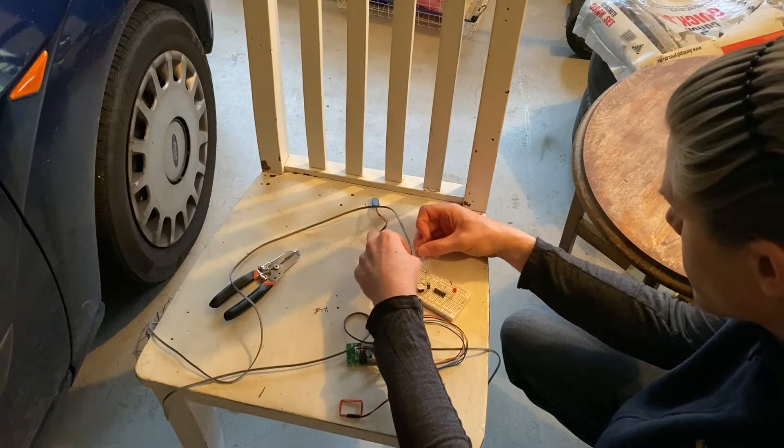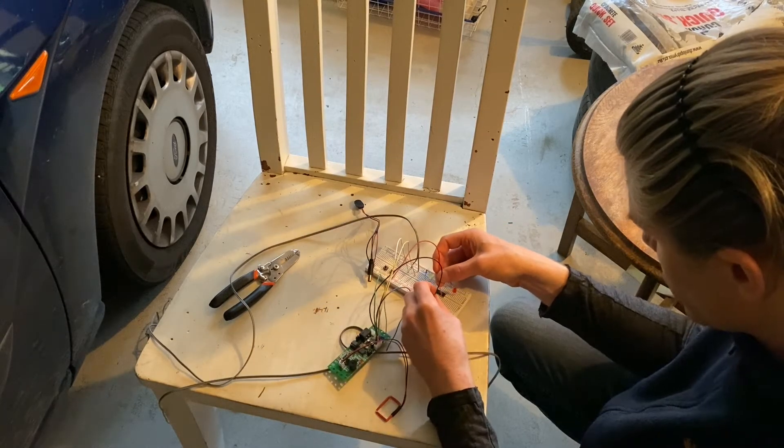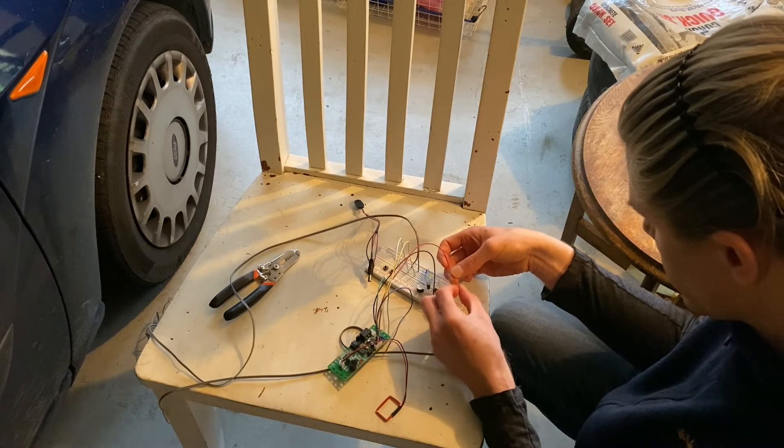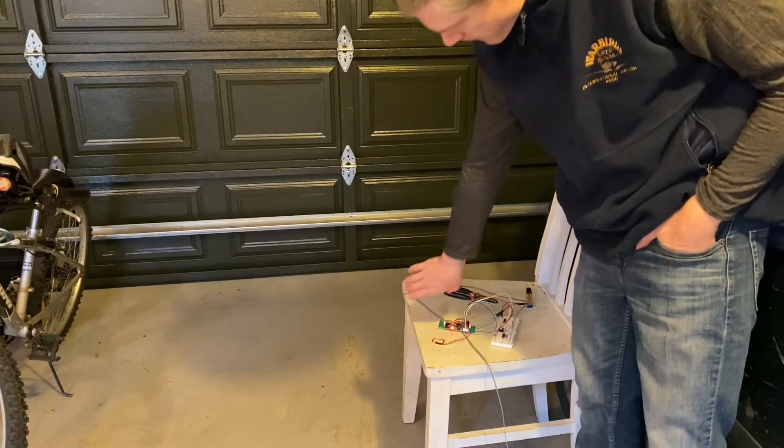The controller board runs off a 9V battery, but I'm planning to use a mains power adapter for the 9V supply in the long run. Now I test the complete setup.